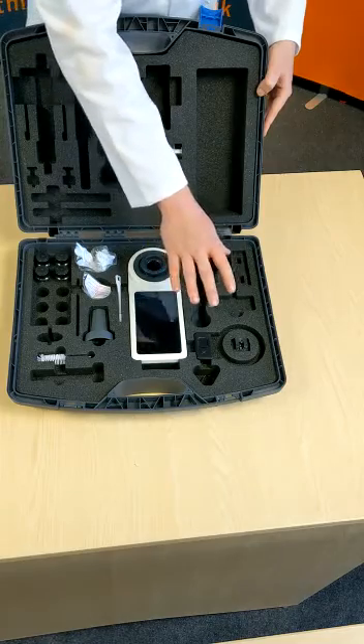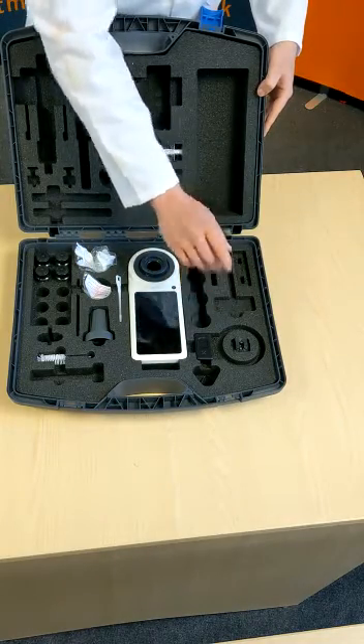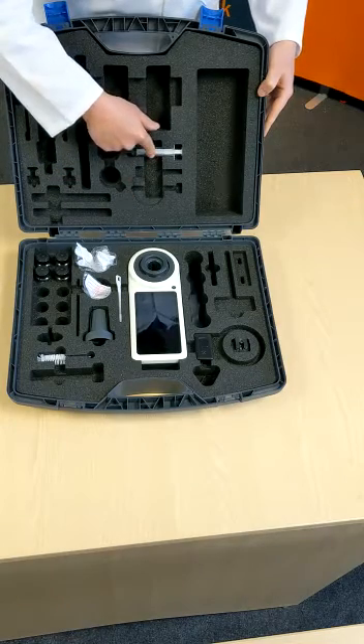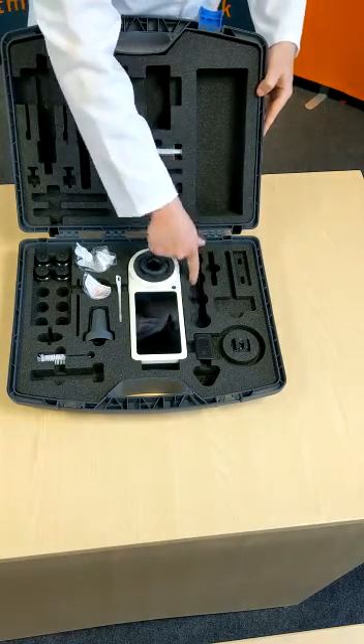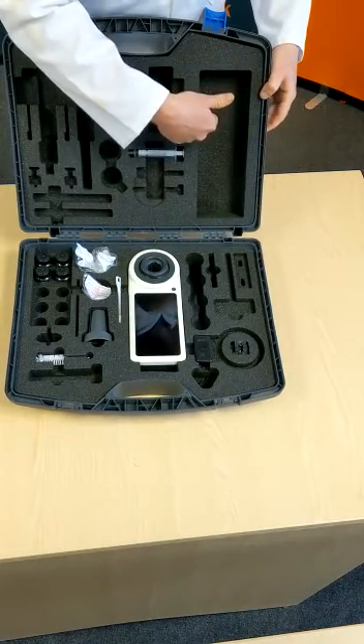We have chargers available — a USB-C charger and a UK plug as well. We also have a thermal syringe for doing the tests. There are spaces here for the bottles and your powders and tablets.